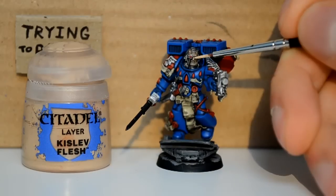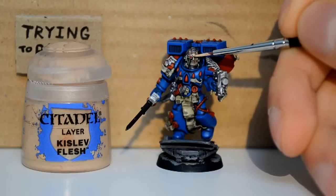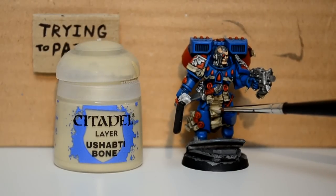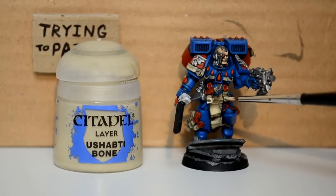Back to the Kislev Flesh — I just try and bring out some of the details of his face. I got a bit panicky doing this because I did it and I was like, wow, that flesh color looks really bright for a skin tone. But later on I actually used pure White Scar on it to bring it right down. Weirdly, a bright light color — but it works.